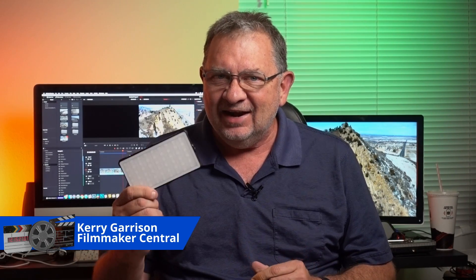Hi, this is Kerry with Filmmaker Central and I've got yet another RGB light to talk about. This one is the Pixel G1.